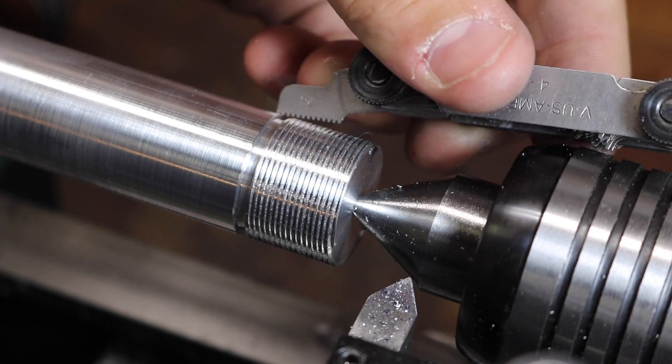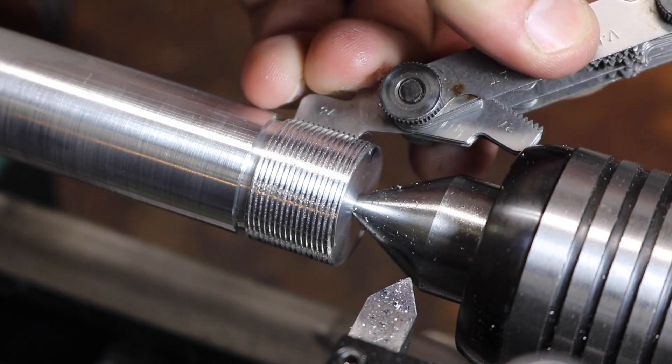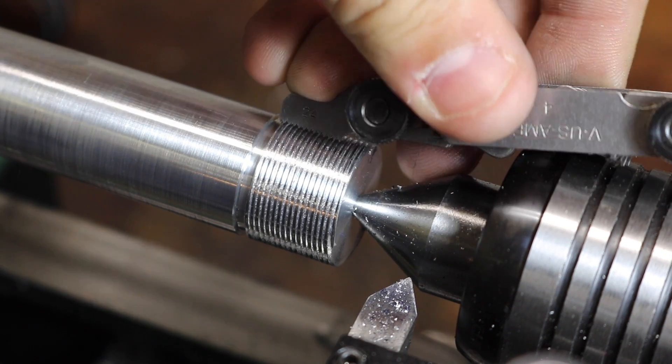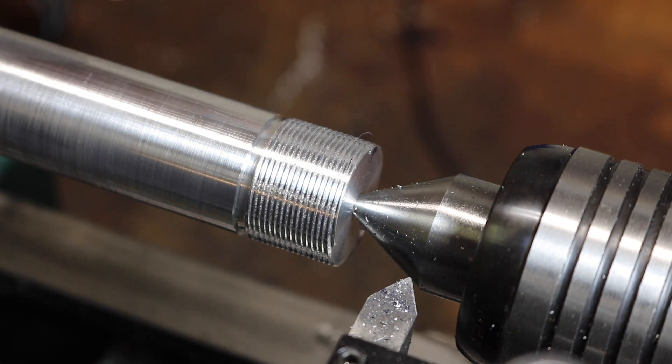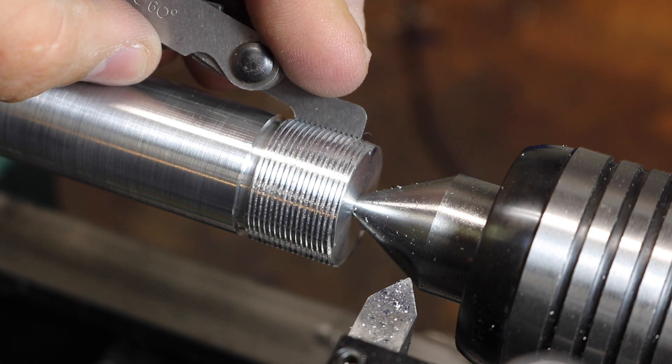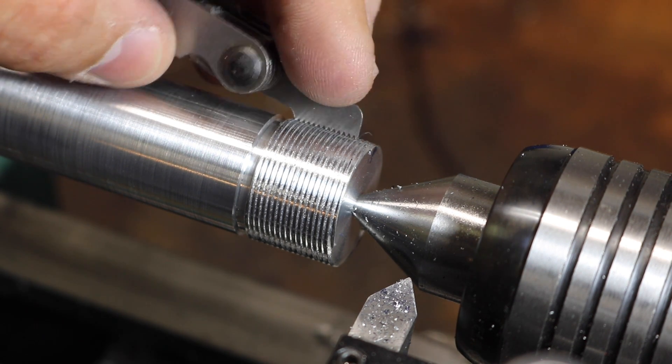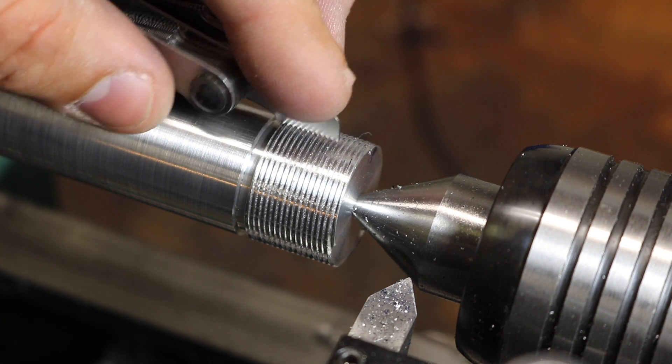Now one good way to test it is with a thread gauge — a 24 TPI thread gauge — and that actually sits in there. So far that's the best one yet that I've cut. Zang.